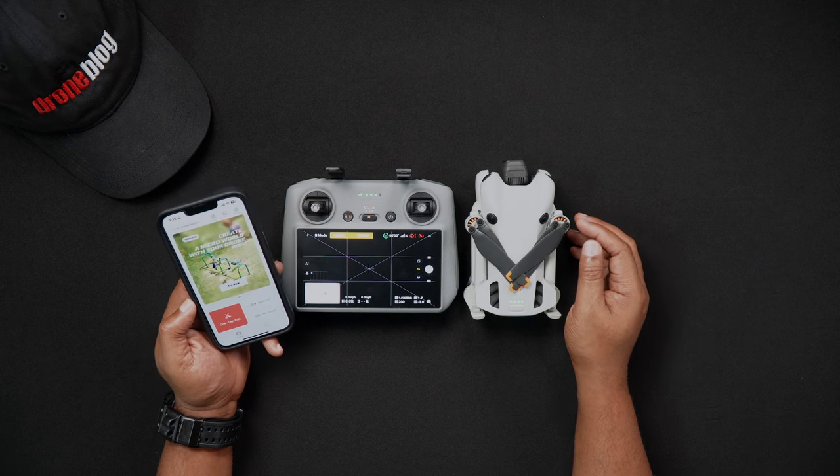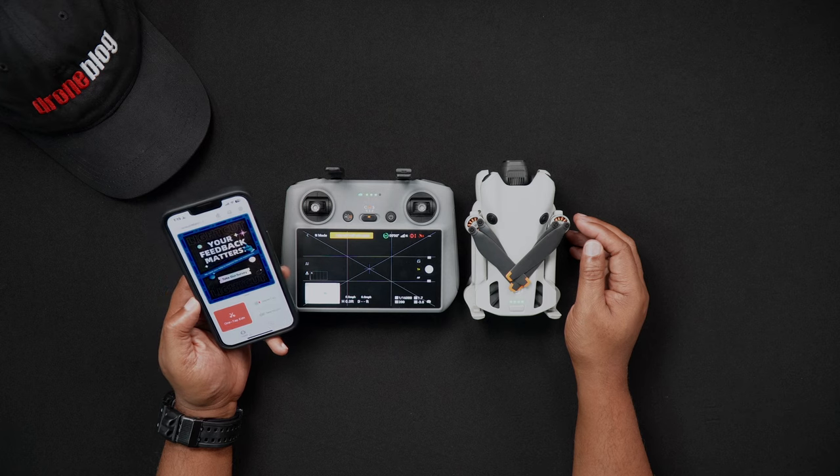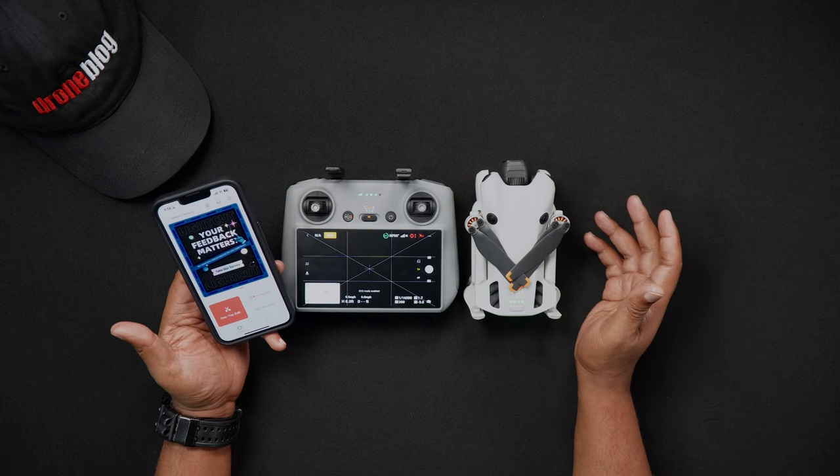This is ideal for those who would like to quickly edit their photos and videos and immediately share them with family, friends, or on social media.